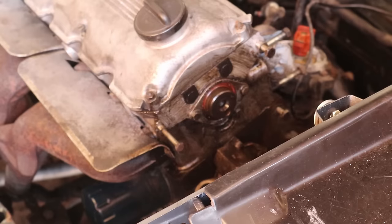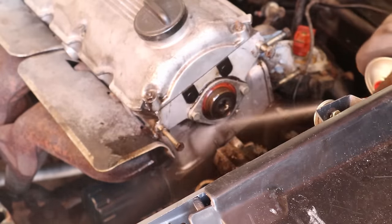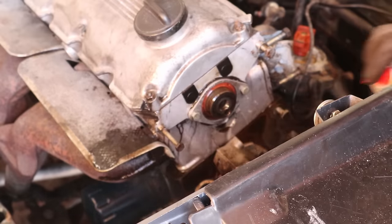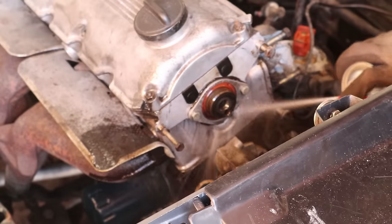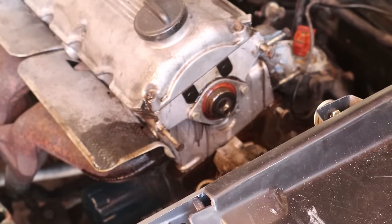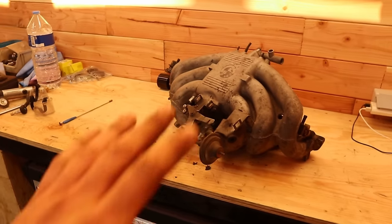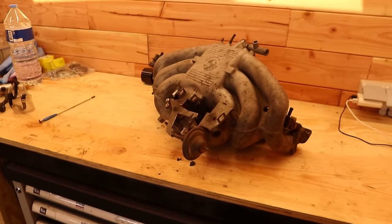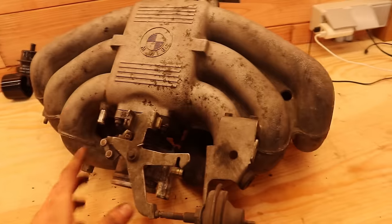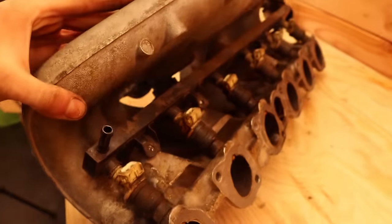Beautiful — this is going to be satisfying. I think I've spent enough time in the engine bay for today and I really need to get to stripping some of these parts for vapor honing. One of them is the intake manifold — we're going to take off the throttle body and the fuel rail with the injectors.